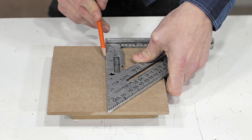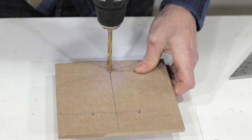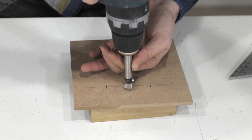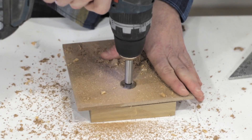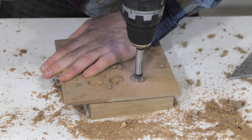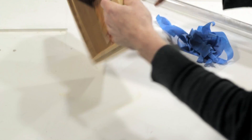Here I'm marking and drilling a quarter-inch hole that will accept the power jack, and three three-quarter-inch holes that will allow air to circulate and prevent overheating of the LEDs.